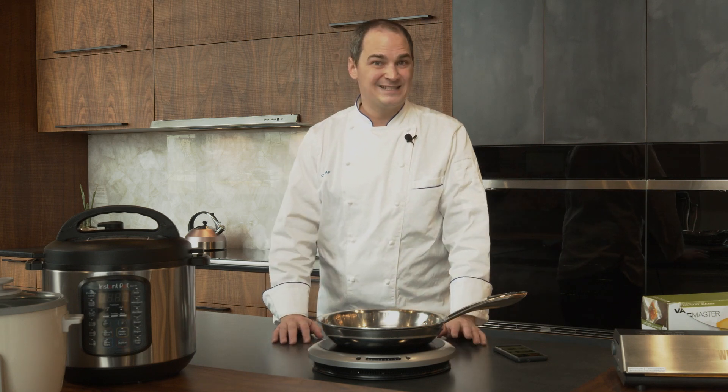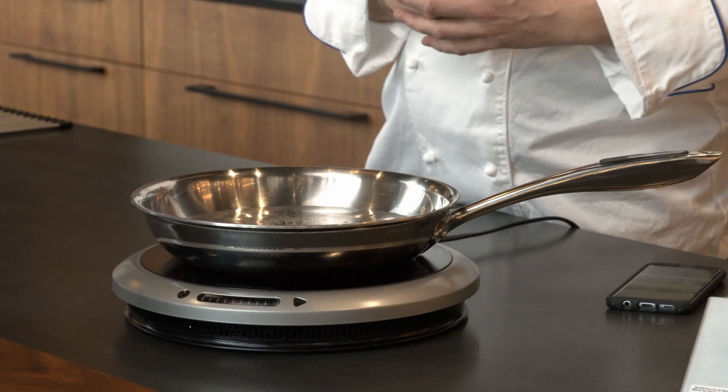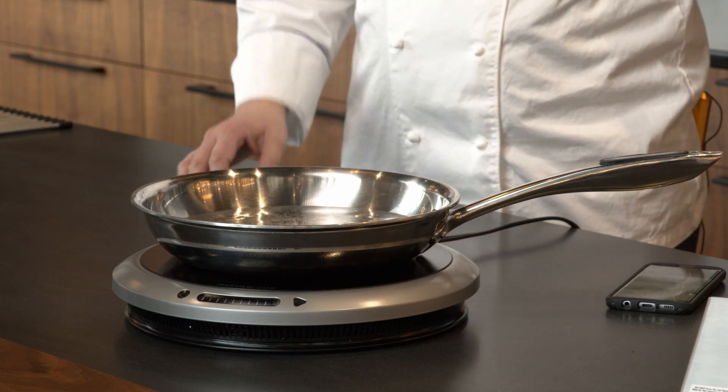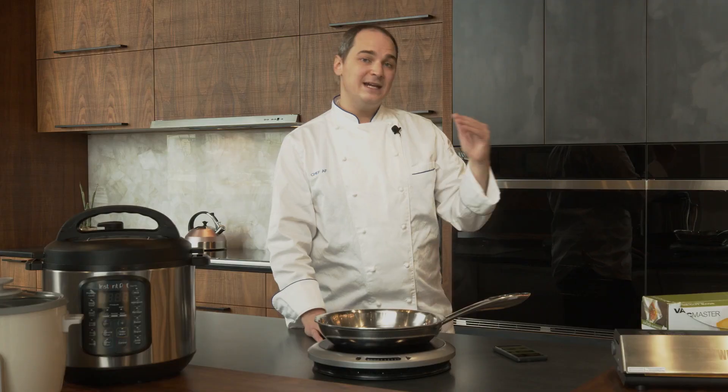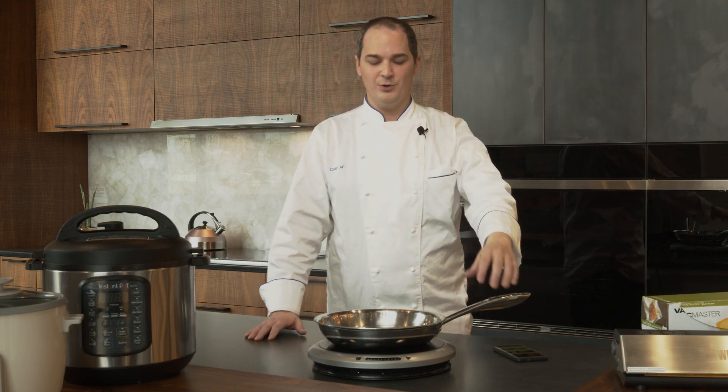Induction also works better with downdraft ventilation — gas does not work very well with downdraft. You can see this is coming to a boil. We're here in Denver, Colorado, and at higher elevations there's less oxygen in the air, so gas burns at even less efficiency and lower heat output. With induction we're going to get that nice high-powered heat regardless.